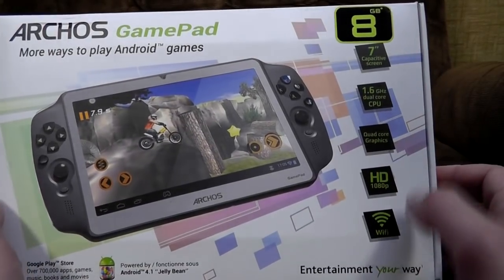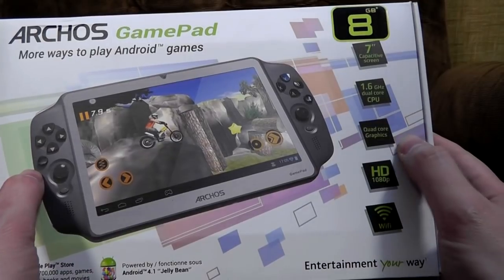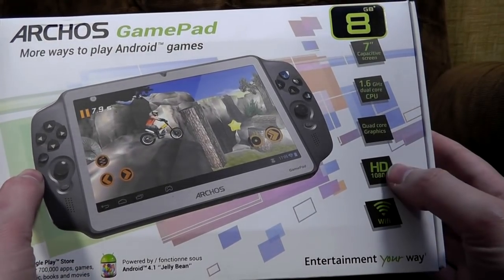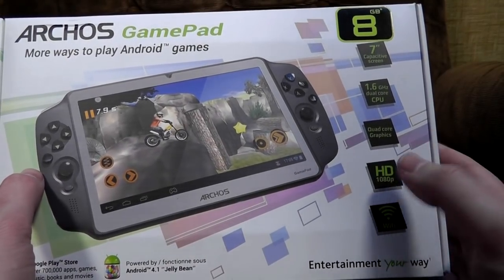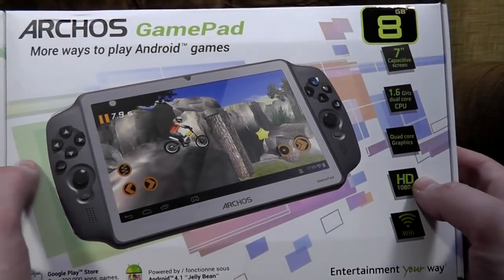But that wasn't what we were interested in, to be fair. It has got a 7-inch capacitive screen, a 1.6GHz dual-core CPU, quad-core graphics, HD 1080p, Wi-Fi and all that stuff. Except that's bullshit — it was not a 1080p screen at all. It's 1024x600. Presumably that means it renders 1080p if you use the HDMI out.